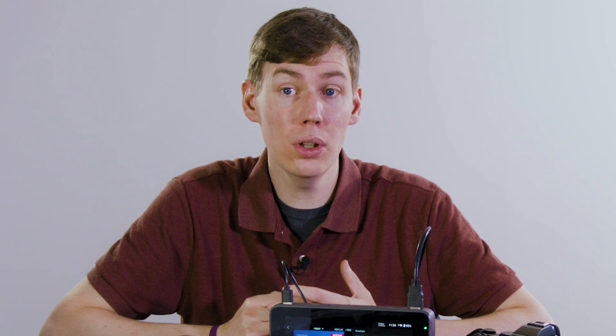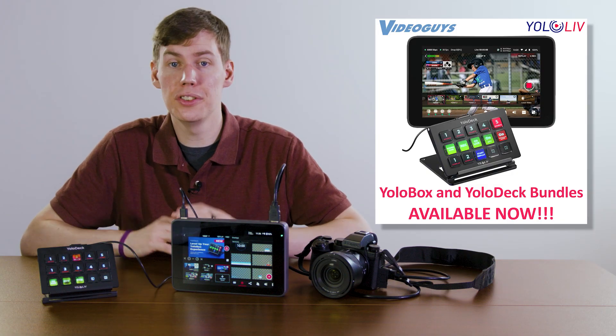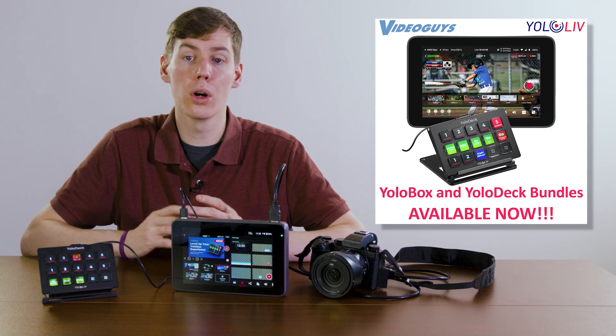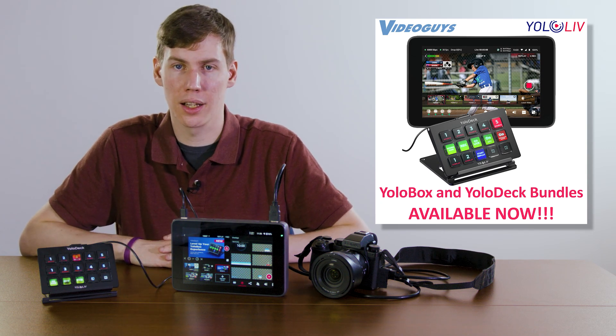If you're looking to elevate your live streaming game, the YoloDeck is the tool you need to pair with your YoloBox Ultra or Pro. The YoloDeck is available on its own for existing YoloLive customers, or in bundles with YoloBox Ultra and YoloBox Pro, at VideoGuys.com.